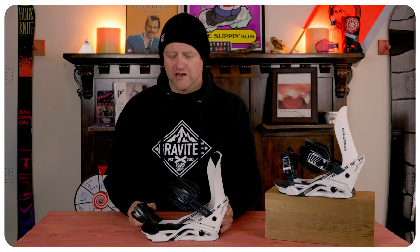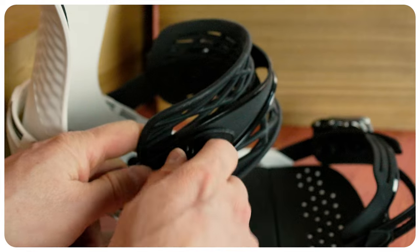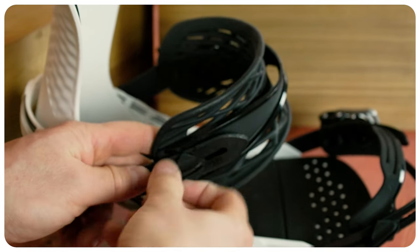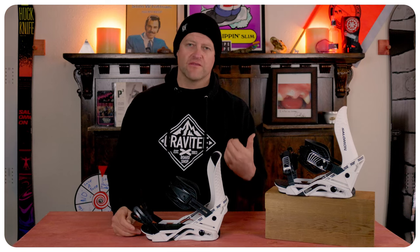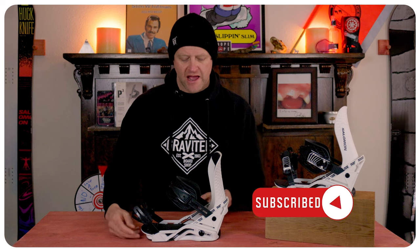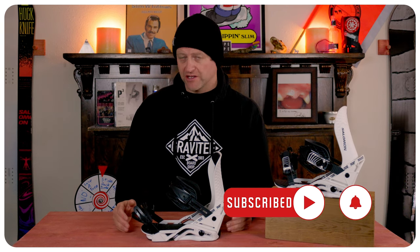When it comes to binding adjustability, you have two twist cams on the toe and the heel strap — you unscrew them, you can lengthen or shorten them, tighten it back down, lock it in. And then you have the forward lean and high back rotation tied to the set screw at the bottom. That's pretty much it for adjustability on these things.